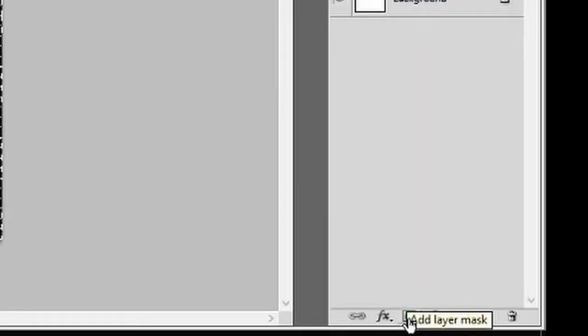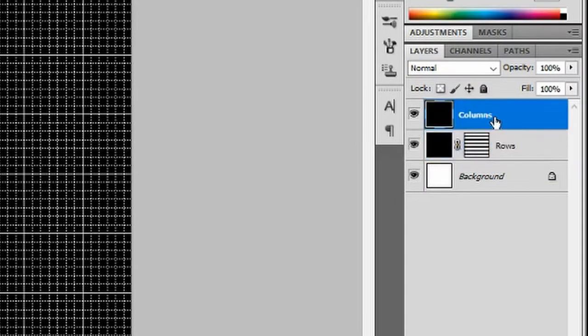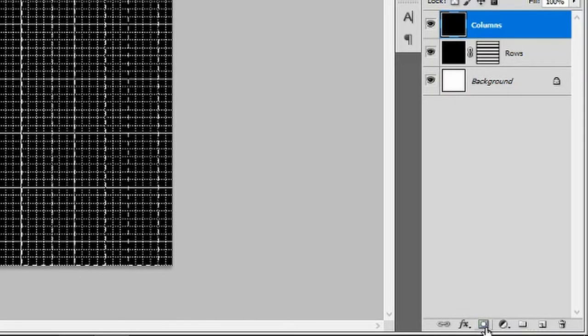Go to the columns layer. Now repeat the same process as you did with the rose layer, this time creating columns, each one being four blocks wide until you get to two blocks at the end of your canvas on the right. Add a layer mask to this as well.